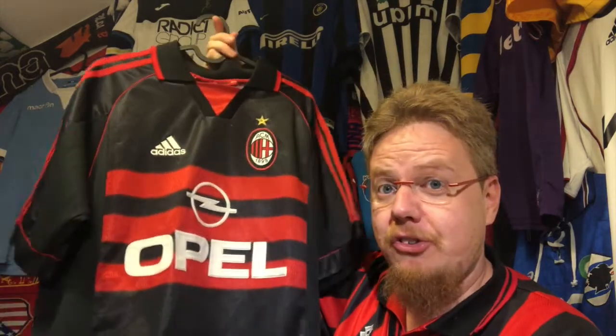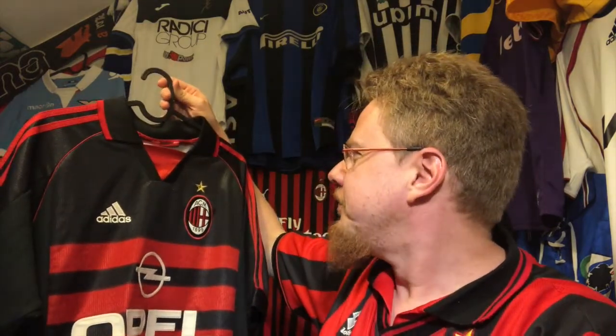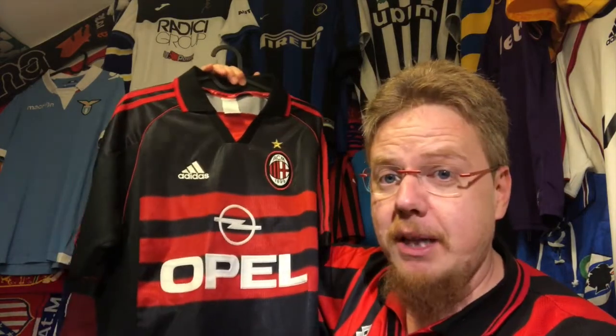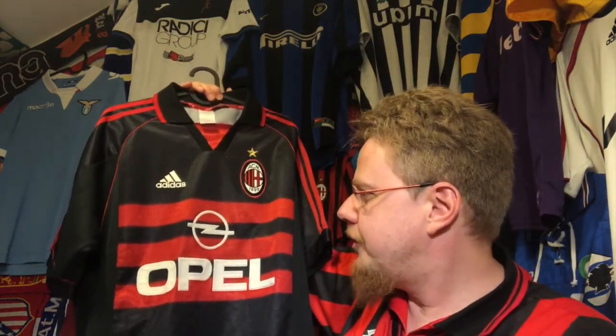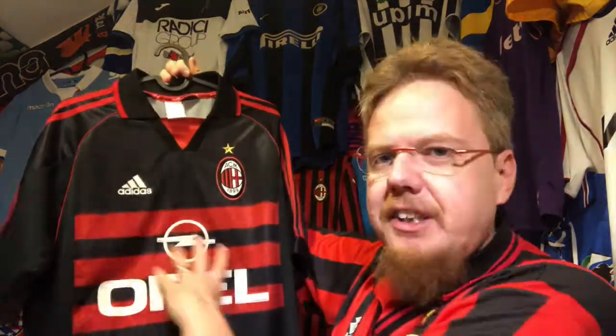A black jersey is always a great one, and I always thought that black makes a lot of sense for Milan. They had a really nice one when they were wearing Lotto — I'm wearing Lotto here in that season, 96-97. Then Adidas came out with this one. The white jersey from that season is not that special, but this black one immediately grabbed me. Despite it being black, there's enough red in it that it really feels like a Milan jersey, with a different take using horizontal stripes.